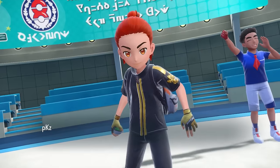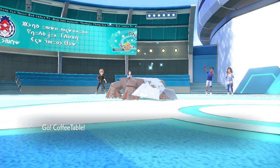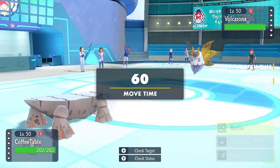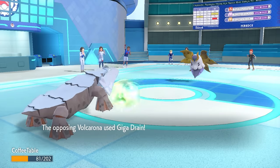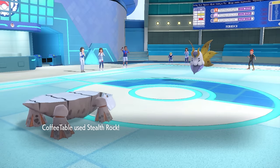My opponent is going to lead off with the Volcarona, and I'm going to lead off with the Avalugg — the coffee table. This moth is quite scary, but Avalugg is not afraid of a damn thing.